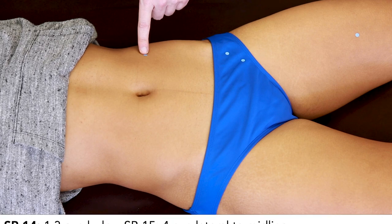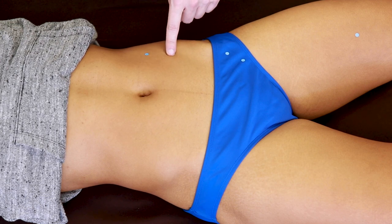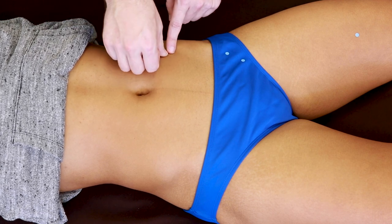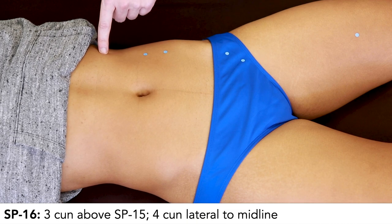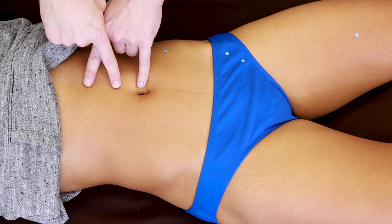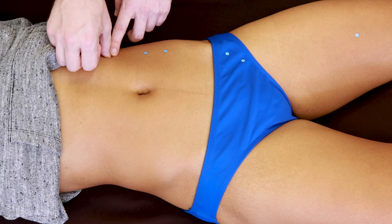Spleen 14 is 1.3 cun below Spleen 15. Rather than measuring precisely, if you can feel the ridges of the rectus abdominis, it's like coming down one pack of a six-pack for Spleen 14. Spleen 16 is 3 cun above Spleen 15. Using the midline measurement from sternocostal angle to umbilicus, which is 8 cun: half of 8 is 4, half of 4 is 2, and halfway between 2 and 4 is 3. So Spleen 16 is 3 cun up from Spleen 15.